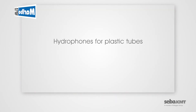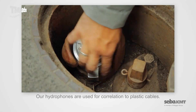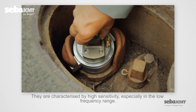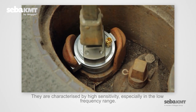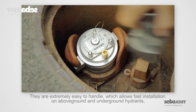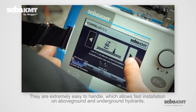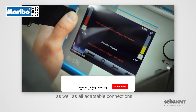Hydrophones for plastic tubes. Our hydrophones are used for correlation to plastic cables. They are characterized by high sensitivity, especially in the low frequency range. They are extremely easy to handle, which allows fast installation on above ground and underground hydrants, as well as all adaptable connections.